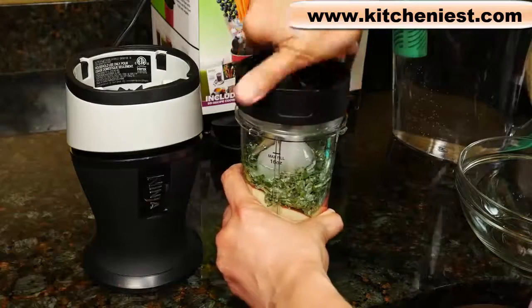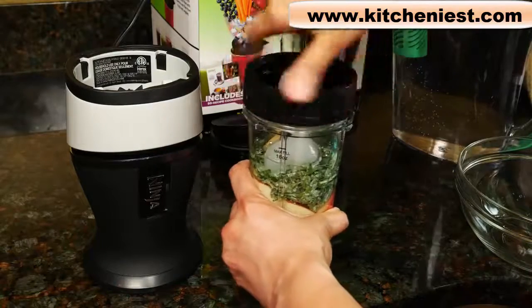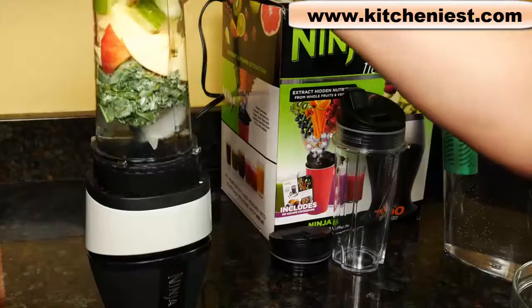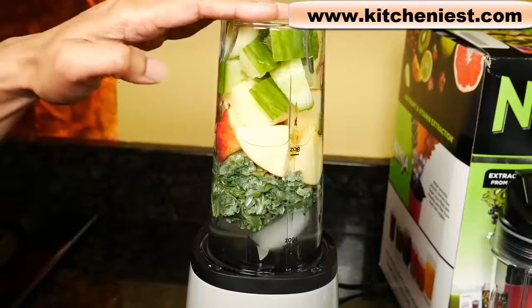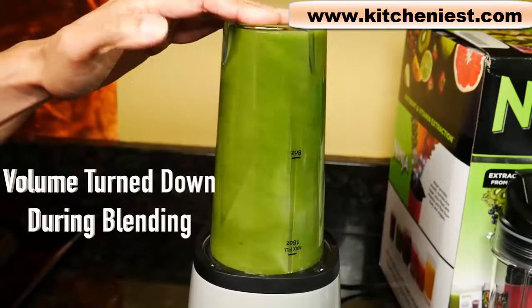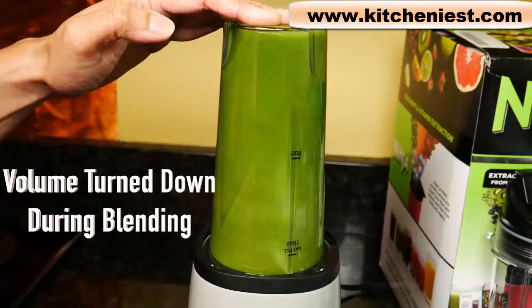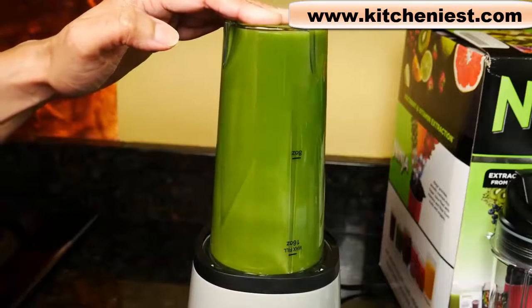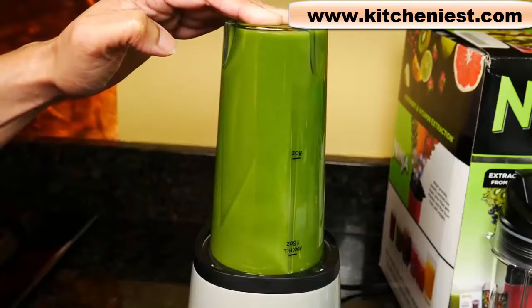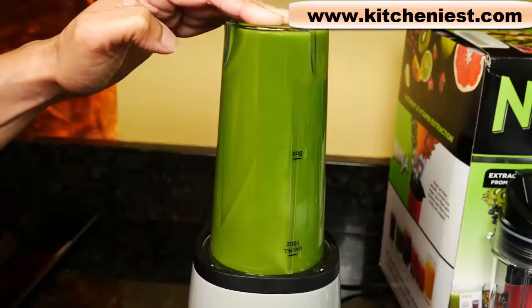Screw the blade on, place the cup in the base, and push the cup down to blend. When you load ingredients into the cup, follow the order in the recipe book: put things like cucumbers and apples in first, then your leafy greens, then liquid, and then ice on top. If you're using frozen fruit instead of ice, that would go in last. The blender works best if you follow that order.